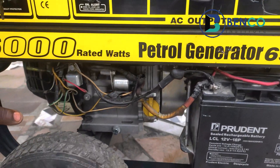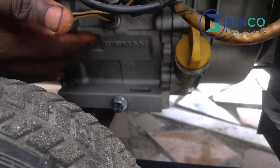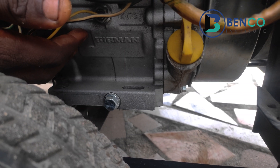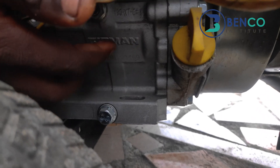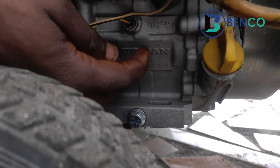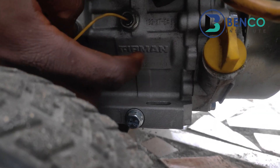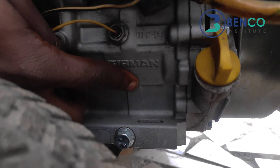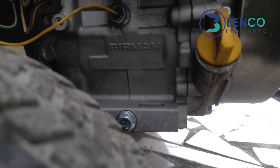One important thing to note is this: a SUMEC Fireman generator usually has an engravement on the crank keys. In fact, that is one of the most important keys to note when getting the generator. If you find a SUMEC Fireman generator and there is no engravement on the crank keys, that means you are buying the fake. The engravement should read Fireman — F-I-R-O-M-E-N — together with the engine number.